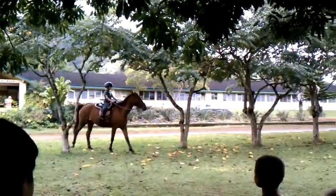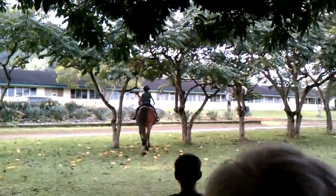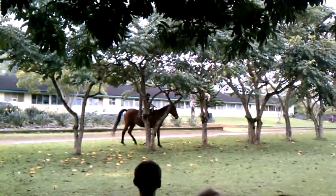You can see how she's asking her to go around the tree with her reins and her feet. And when you do extra exercises like this, it's really good for the horse, for flexion.